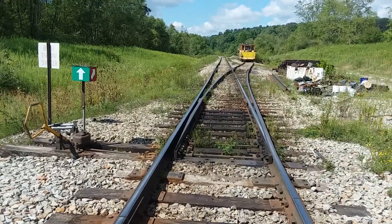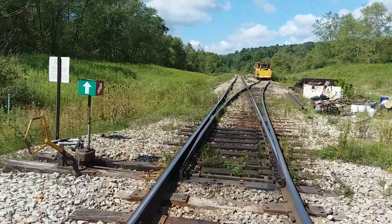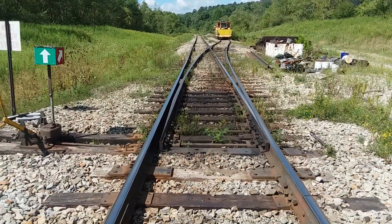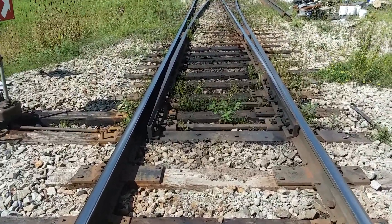We're here at the Cumberland Mine Railroad and I wanted to talk to you today about our number 10 turnout, and this is the turnout. Obviously this is a switch.